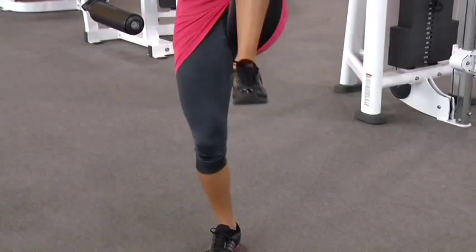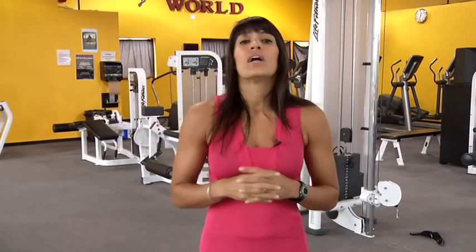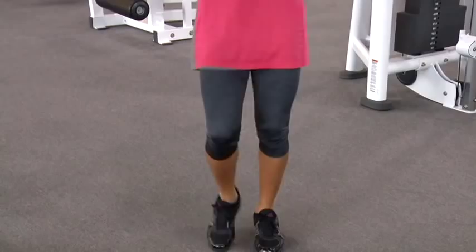The first version of this exercise: we are standing up and we are going to keep the weight on top. You will keep the weight on top of your feet and you can do regular weight on top.